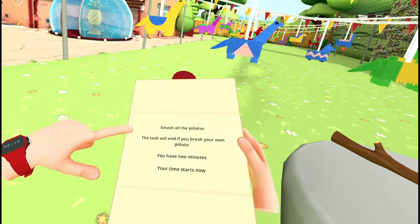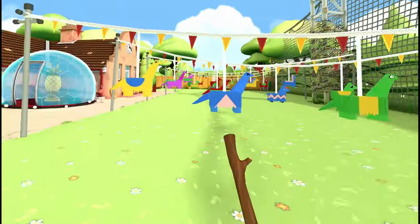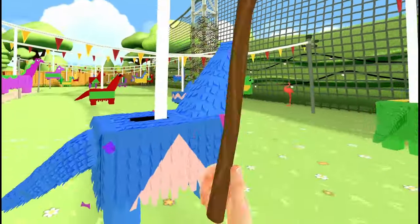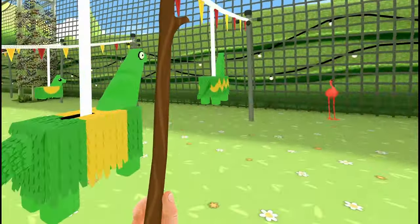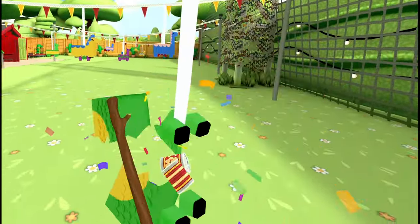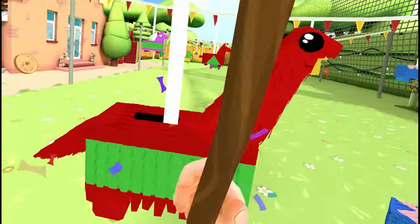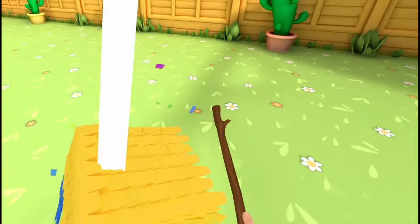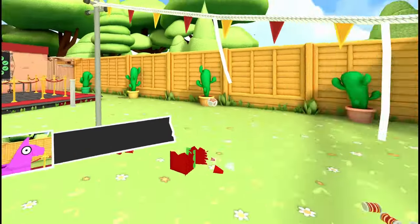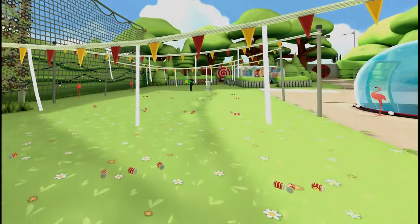Once your 10 items are deposited, you move to another part of the yard and are given a stick. Before you are rows of piñatas of all different colours and patterns. Your task is to destroy every piñata except for your own from the first part of the task, so I hope you remember what it looked like. Each piñata takes a couple of hits with the stick to destroy, and you should have plenty of time to make your way through them all. For the full five points, you'll need 10 items deposited in part one, and your piñata must be the last one standing in part two. You'll see your piñata again in the stage task.